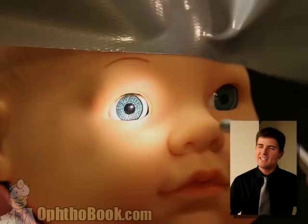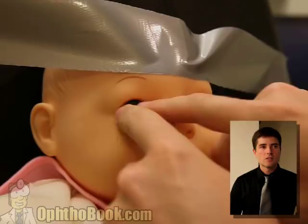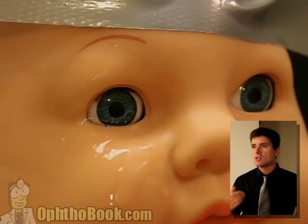When you're checking pressure in a kid, tonopen is obviously not going to work, and usually the best we can do is seeing if they're soft to palpation. If a child lets you do this with their eyes open, there may be something else wrong. You can only get so much information about pressure in a child. If you're thinking glaucoma, you have to start thinking what could manifest as glaucoma, because you're obviously not going to take every child to the operating room and do an exam under anesthesia.